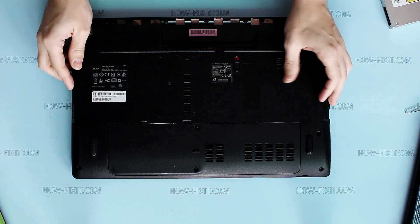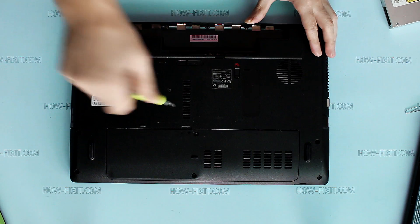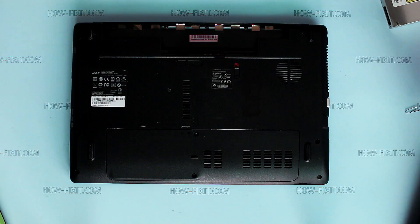Now, install the optibay into your laptop. It will be recognized by the laptop as an ordinary hard disk.